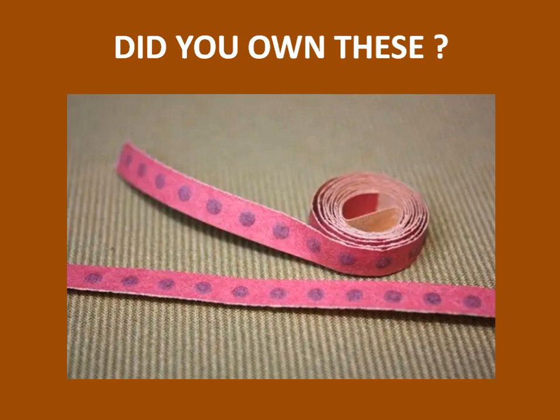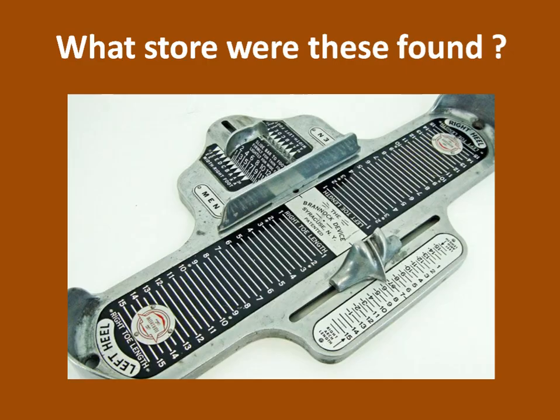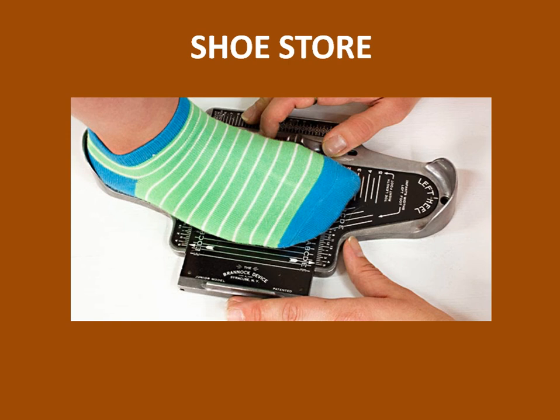Do you own these, or did you own them? If you own them now, you have a collector's item. These are caps for a cap gun. And they'd come in rolls. Did you ever take one of the rolls and set it upright and hit it with a hammer? What store were these found? The shoe store — measured the size of your foot. And we never did it, but it sure was fun to come back when the shoe salesman was with somebody else and try it out yourself and play with it.